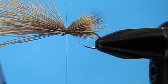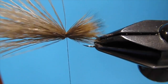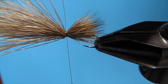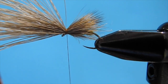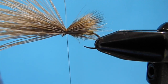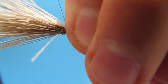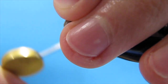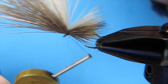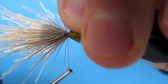Then I'm going to come in with some bleached elk hair. This will give it a nice darker wing — so the fish will see the darker and you'll see the lighter, but they'll kind of bleed together and it almost forms like a mottled look, and I really like that. I think the fish really like that as well. Put that in at the same length, right on top. Secure that with a few wraps, spread it out a little bit, then come underneath and make sure that everything is splayed upward.